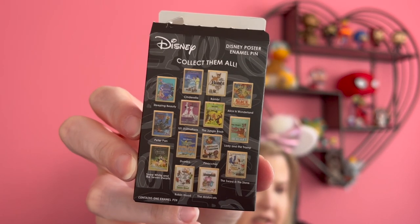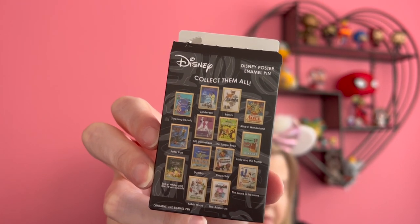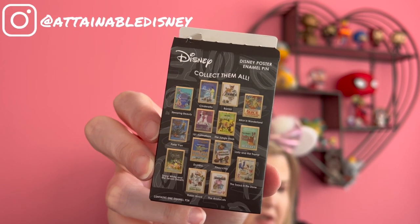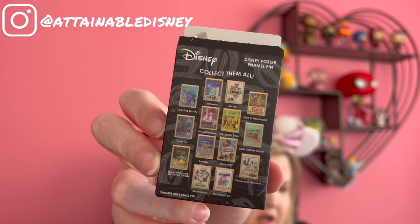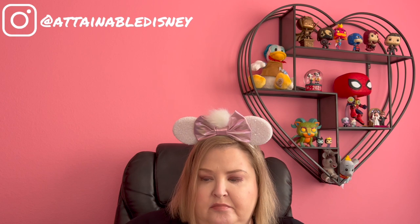Number five — I got a Cinderella. Like I said, I wasn't even sure I was going to keep one, and I'm absolutely not going to keep two. The ones I really wanted were Sleeping Beauty, 101 Dalmatians, Jungle Book, Sword in the Stone, Aristocats, Lady and the Tramp. Any of those would be good.